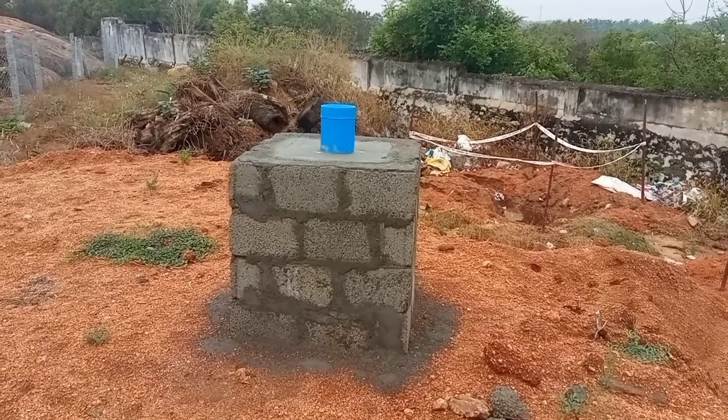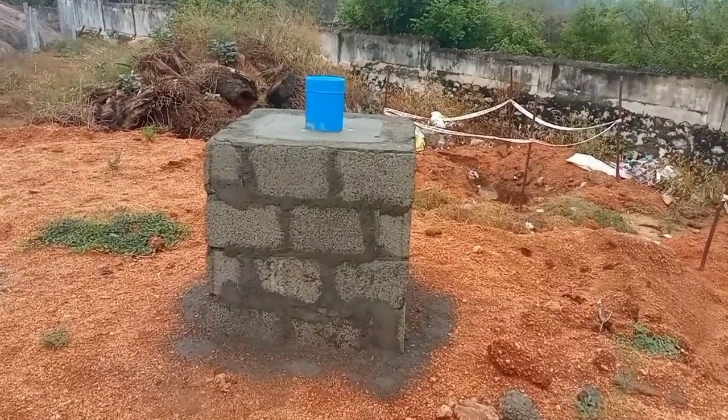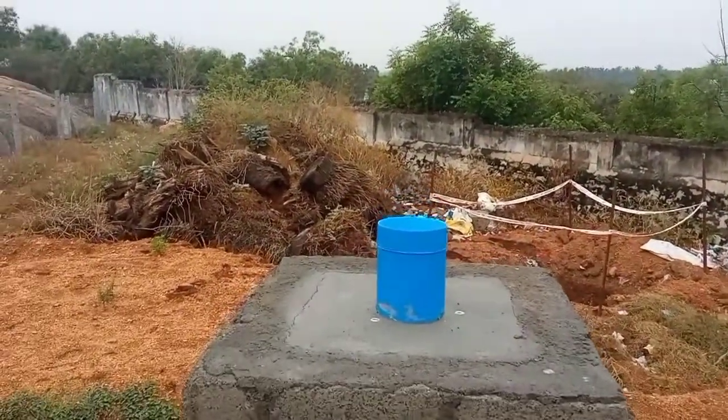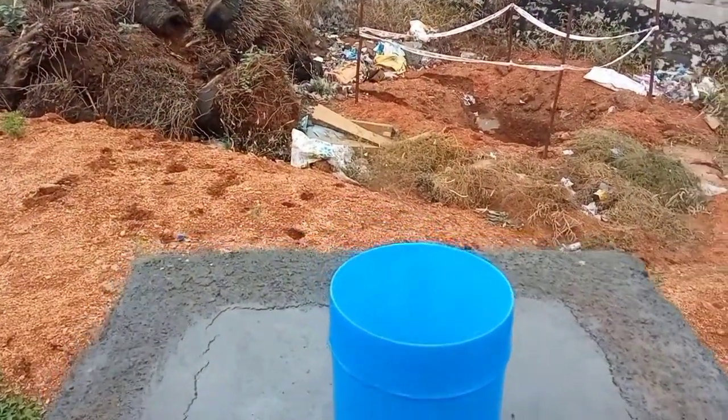Hello friends, we are going to see the video about the Rain Gauge. I am going to show you the instrument that is the Rain Gauge. Now I am going to show you the setup.